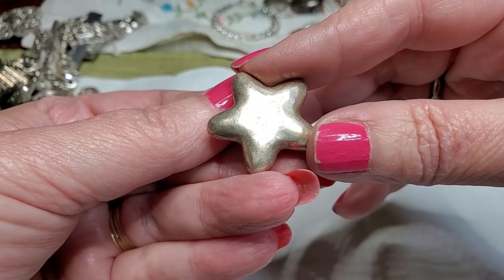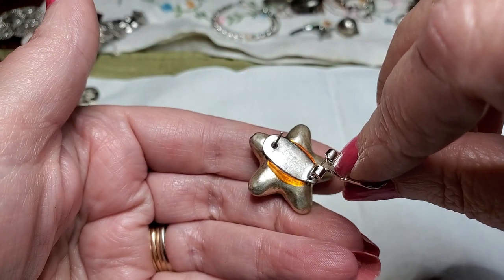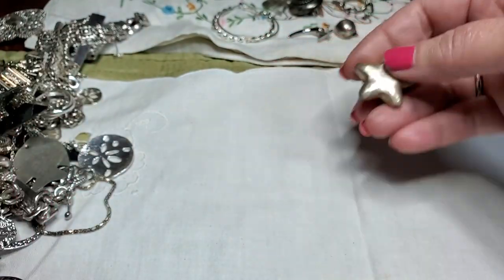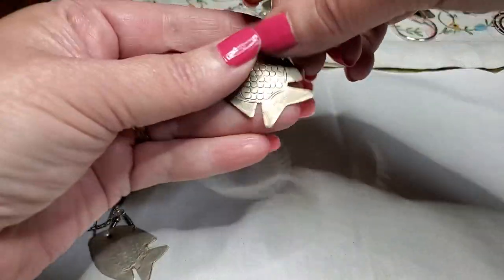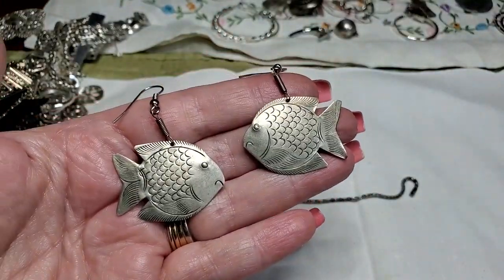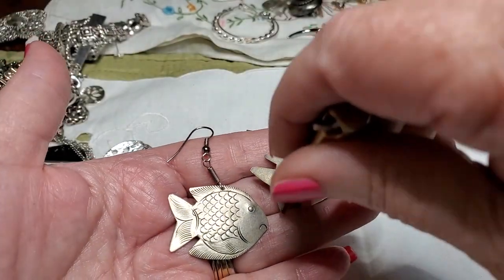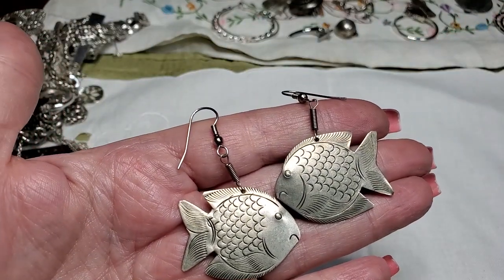This is cute — little star, that is a clip-on. Somebody made these — you can tell because of all the glue, and this isn't even the same color as this. Somebody made these. There's a bunch of those like that. I love these — I am keeping these, these are mine. There is one and there's the other one. I love those — love little fishies. My dad has a pond. They're not picking up but I don't believe they're silver. Cute. Score for me.